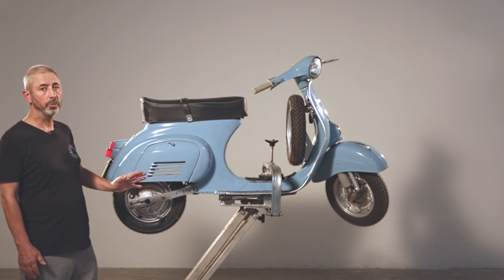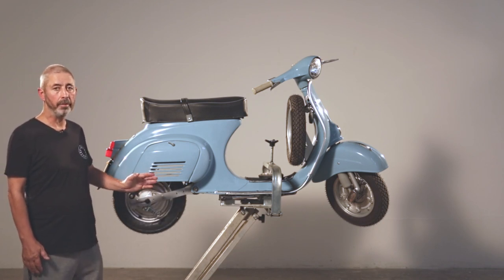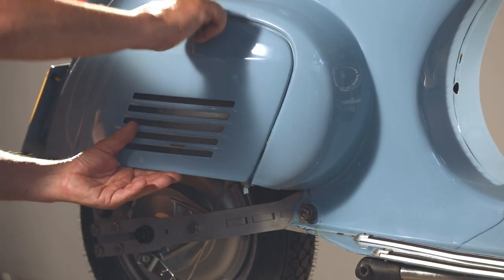My name is Niall McCart from Retrospective Scooters, and this is our Vespa small frame electric conversion kit. It fits all Vespa small frames from the early 60s to the early 1980s.